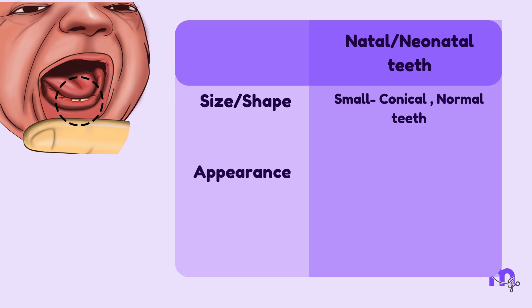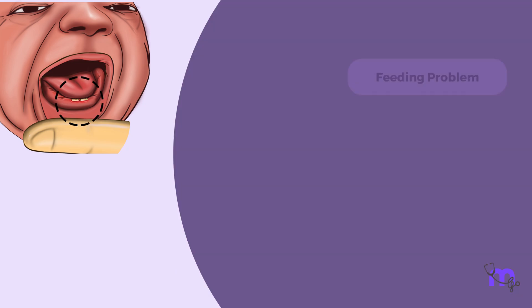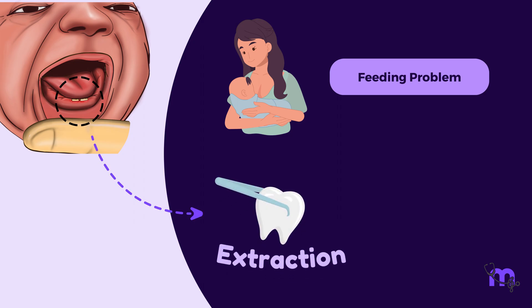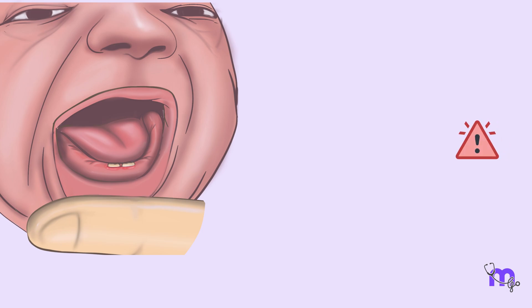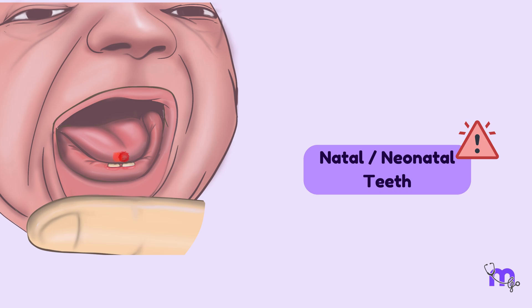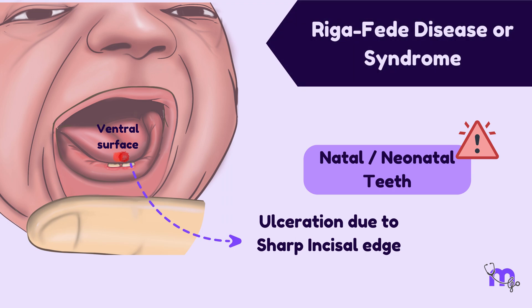The appearance of these teeth depends on the degree of maturity, but most often they are loose, small, discoloured, and hypoplastic. The majority of natal teeth may exhibit brown to yellowish or whitish to opaque colour. These teeth may cause feeding problems to the mother and can be removed if mobile or pose a risk of aspiration. A major complication of natal or neonatal teeth is ulceration on the ventral surface of the tongue caused by the tooth's sharp incisal edge. This condition is also known as Riga-Fede disease or syndrome.